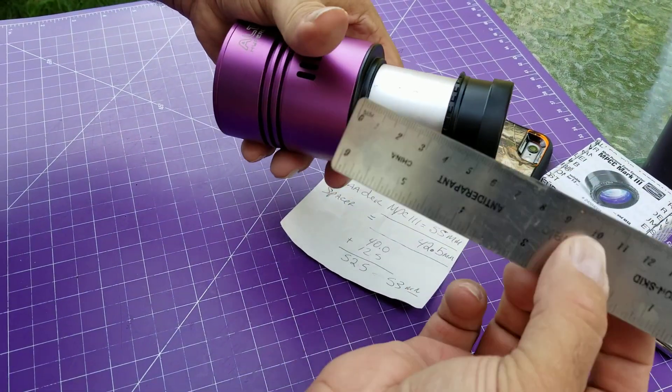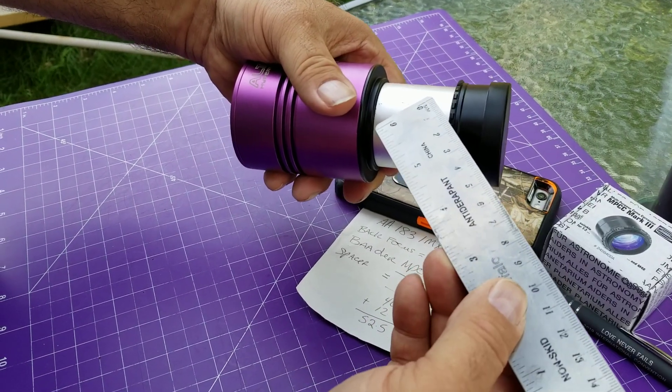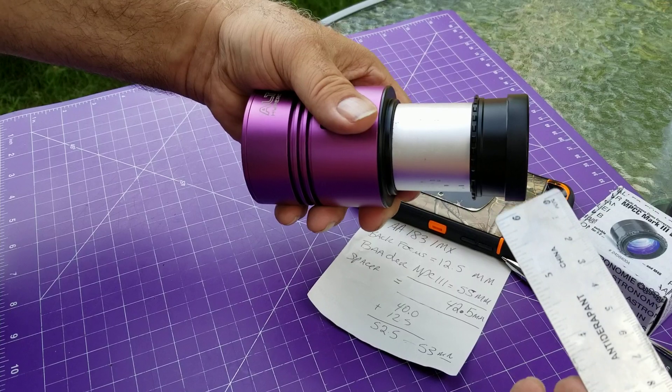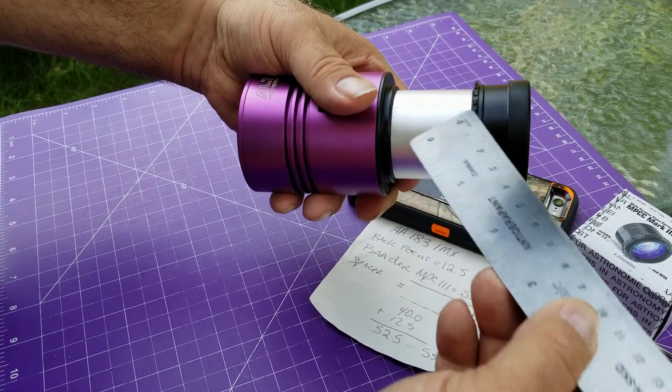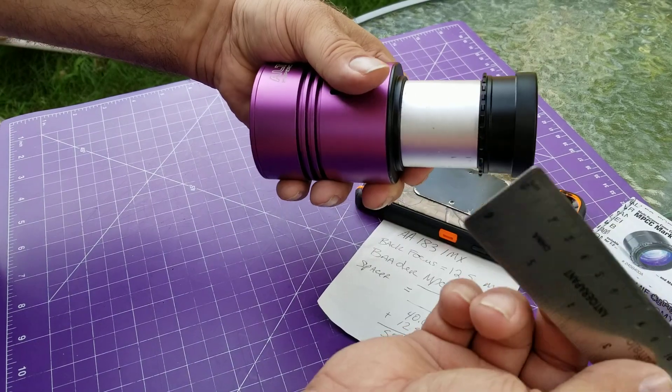That's it — this is how you calculate your distances. It's so important that you're not out more than one or two millimeters. Some people say you can't be out at all, but yes, you can — I've tried it, it actually works. And if you dither a lot, you'll end up cropping the outer edges of your Newtonian. But on other scopes, I don't know.